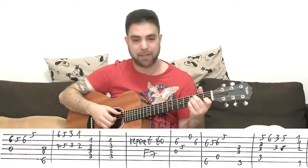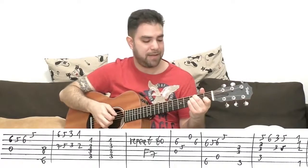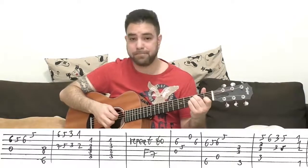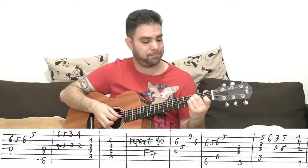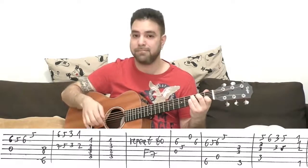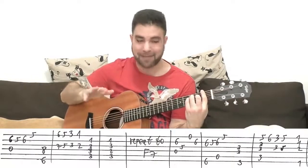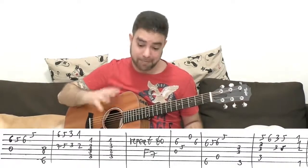Then you put on C7sus4, which is one on the second string with three, three, and three on strings three, four, and five — so it's one, three, three, three on strings two to five. And then C7, leading us back to the beginning of the line to F major 7. Again, arpeggios any way you see fit. Just a transition from a suspended chord to its unsuspended chord — tension to no tension. That's the tension leading to the F. Theory aside, let's just play.